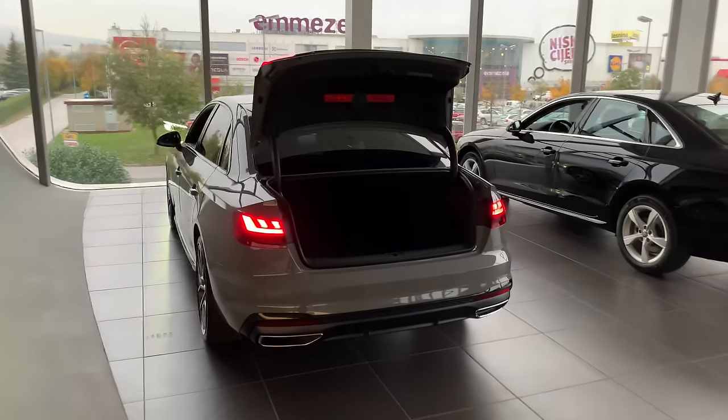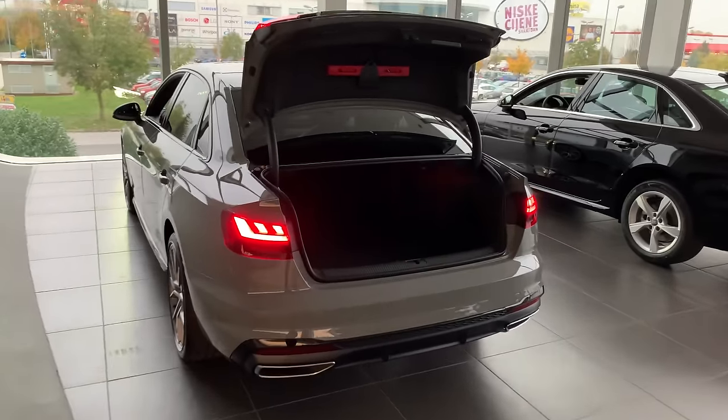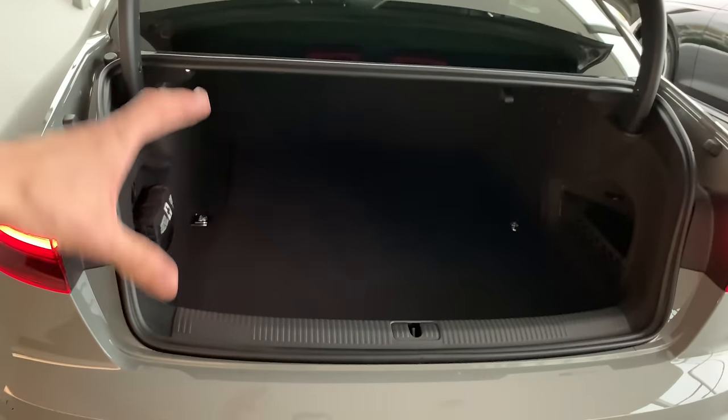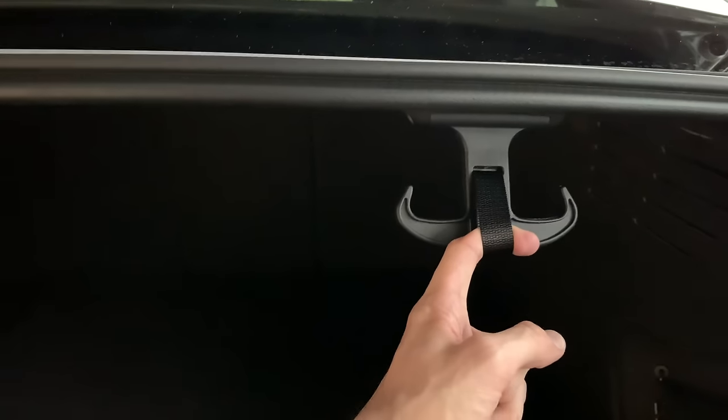The trunk is a big area — a lot hasn't changed, but now the Audi A4 facelift has 460 liters. Plenty of space; it's wide so there shouldn't be any problem putting cargo inside. A nice new detail is this grocery hook that slowly comes back. There's a small net space and a 12-volt charger in here.